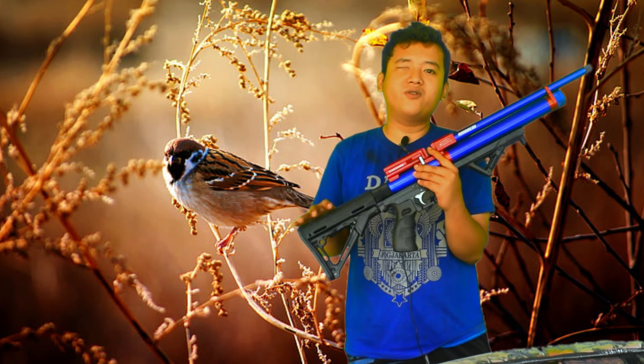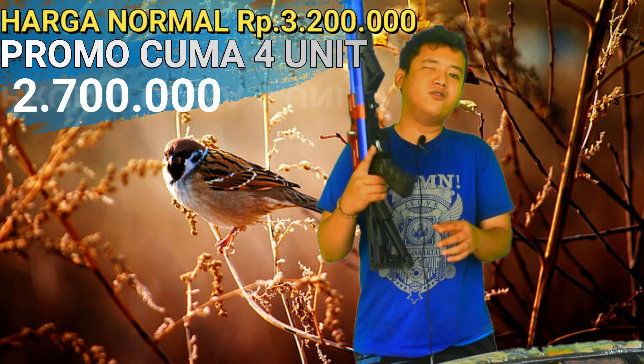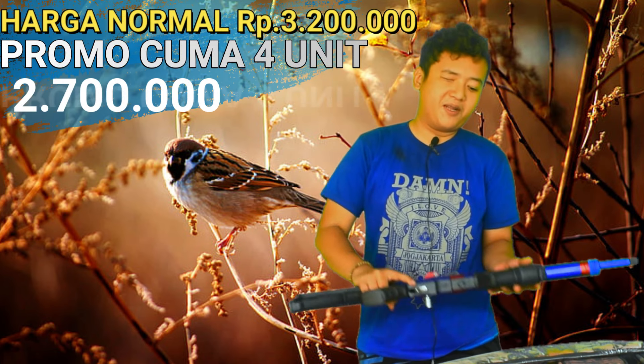Kapasitas 2700 PSI aman di manometer. Untuk harganya, harga normalnya itu 3 juta 200 ribu. Untuk harga promo sekarang cukup 2 juta 700 ribu rupiah.